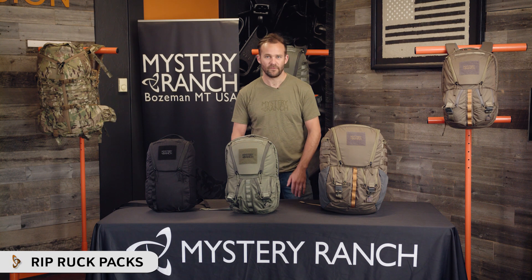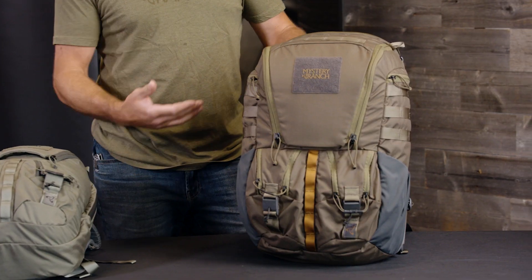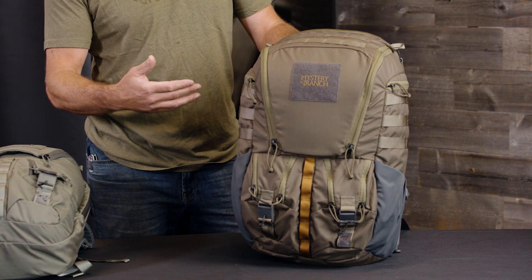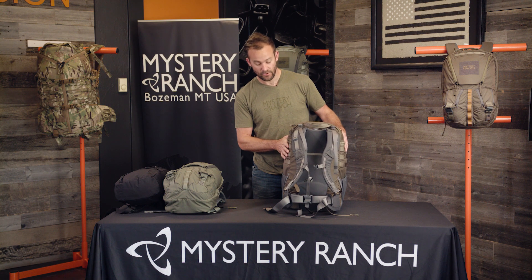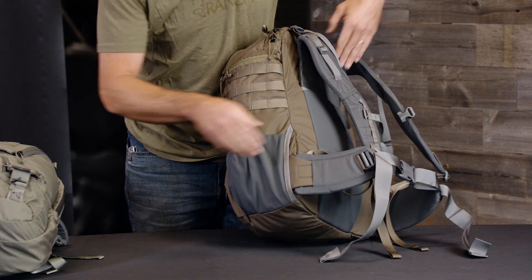These are the all-new Rip Ruck packs, offered in three different sizes for everyday carry or travel. The largest pack in the Rip Ruck series at 32 liters has tons of features and carry organization. The body panel has a fully adjustable multi-size yoke and padded removable waist belts that can also